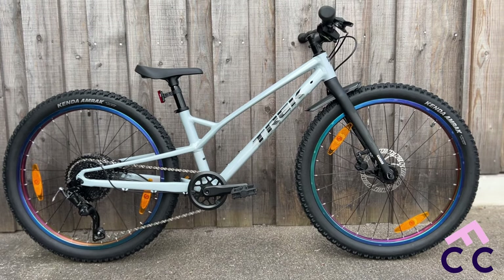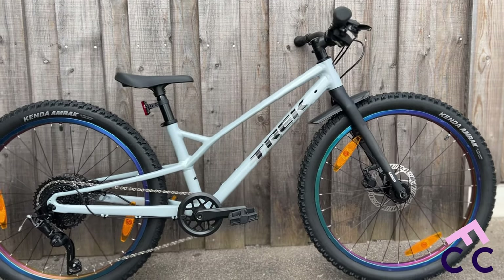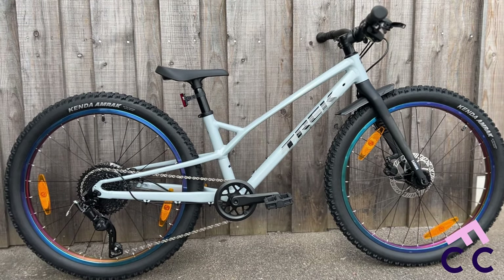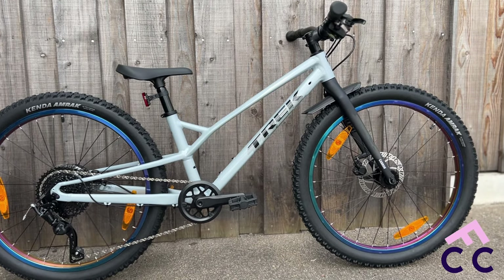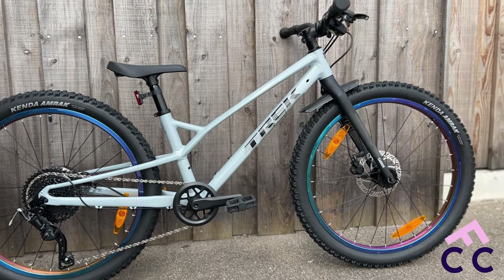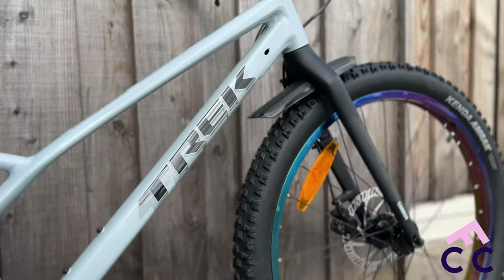Hey everybody, it's James here from 5 Cycle Centre. It's been a long time, but we've got a cool new little bike in, so I thought I'd share it. It's a Wahoo 24 Trail — they've just released the 20 and the 24, and we've just got our hands on the first one.